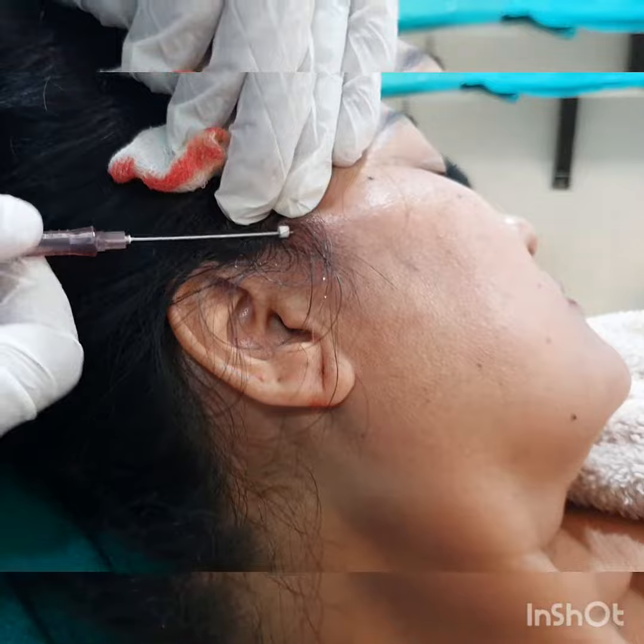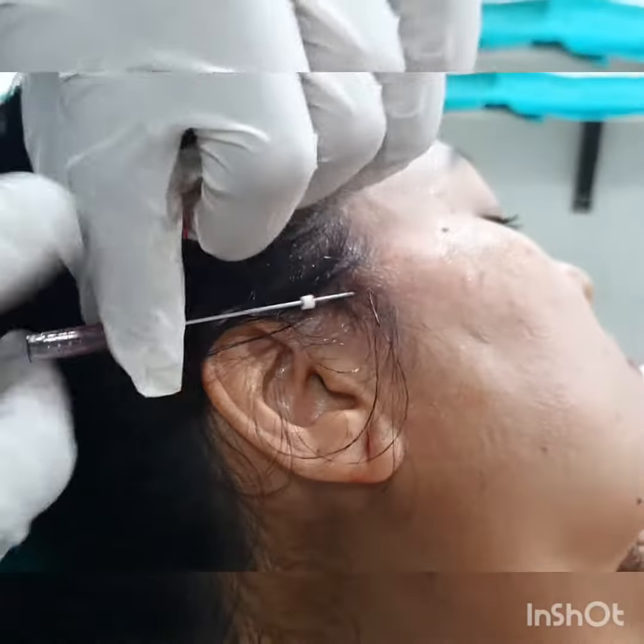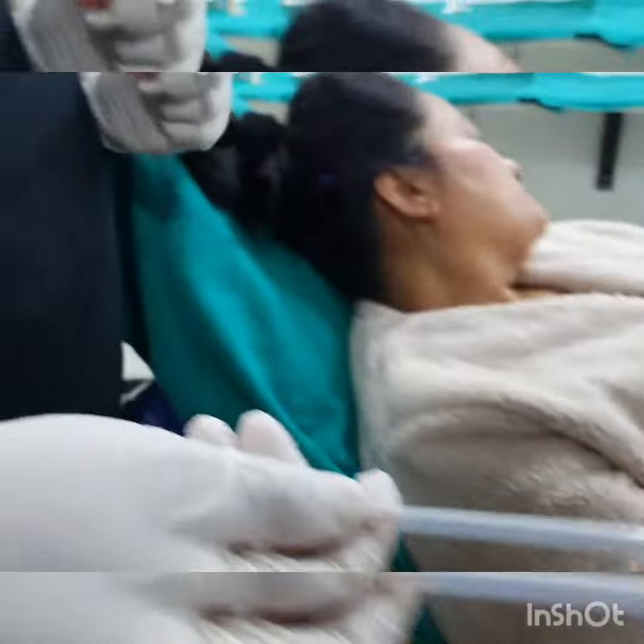I usually pass 3 to 4 threads each side. The first one is along the cheeks in order to pull the laughter line, and you will see how easily it goes in. The patient has no pain and hardly feels anything at all.